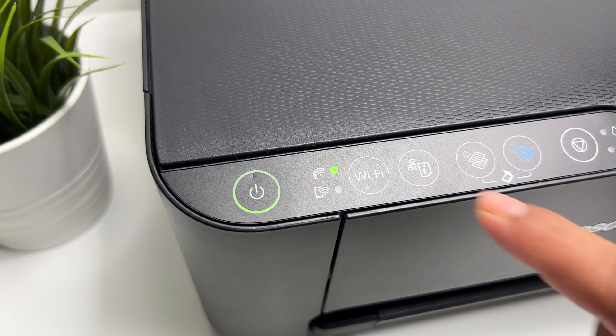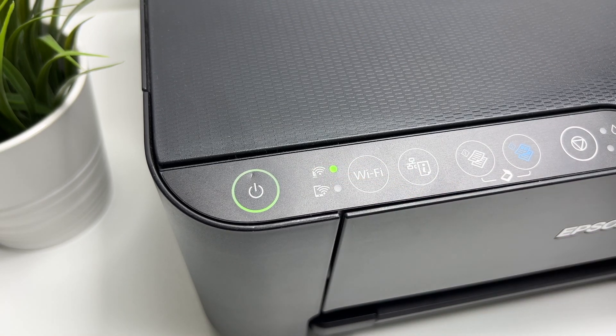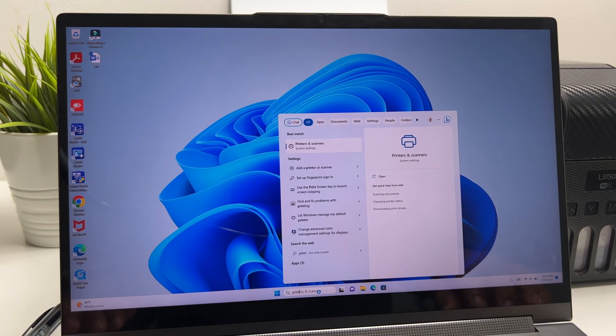Now the printer is connected with the home network and it's ready to be used. Before you print anything, you have to add the printer to your computer. To do that, search for printers and scanners.